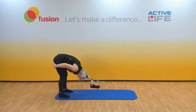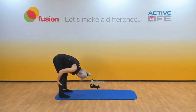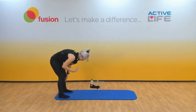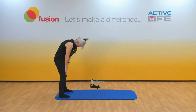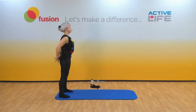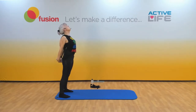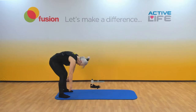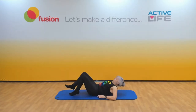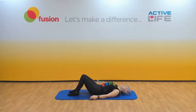Feel a stretch and hold it — still in the legs. Slowly rolling up. Hands behind your back, shoulders up, back and down. Now we're going to roll back down to the floor, laying on your back. Just relax.